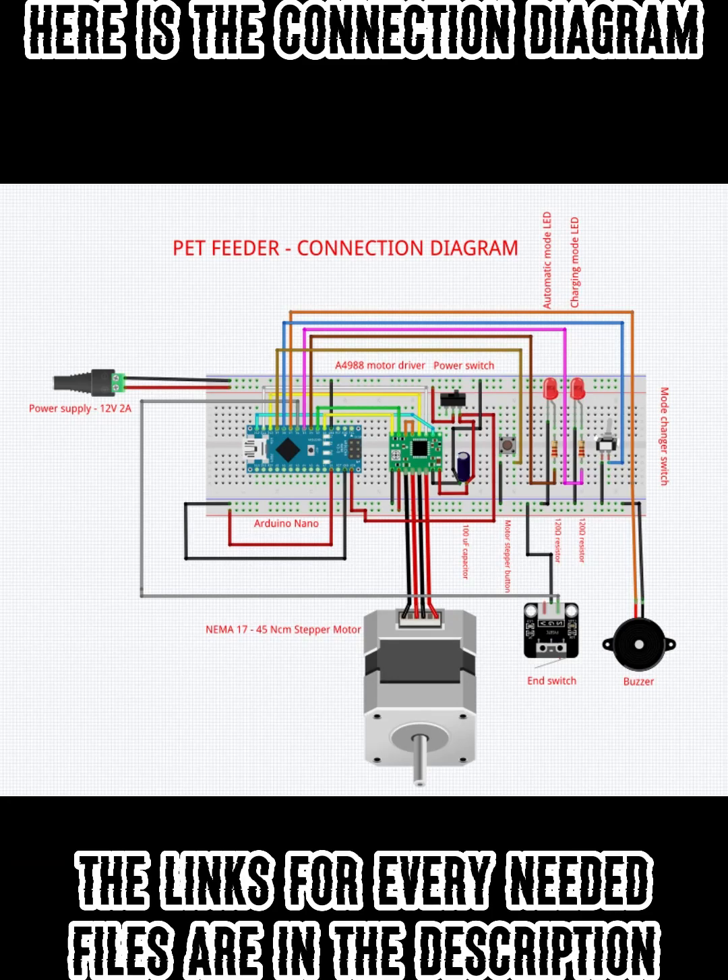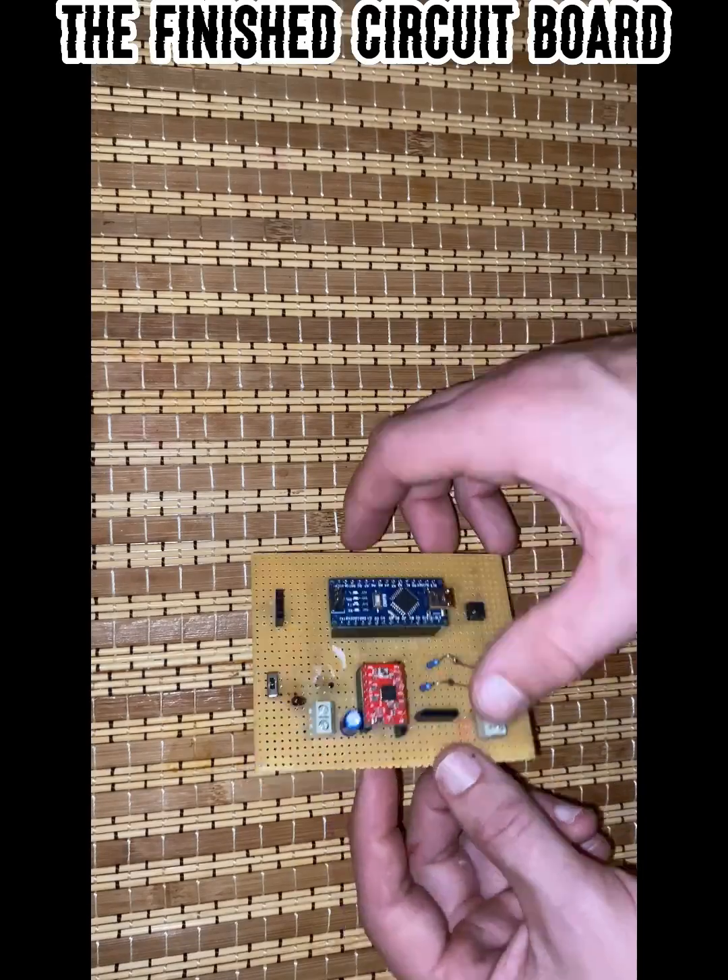Here is the connection diagram. The links for all needed files are in the description. Here is the finished circuit board.